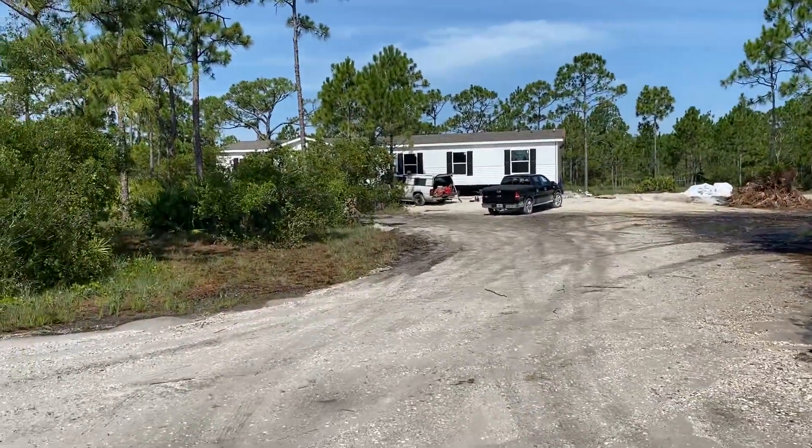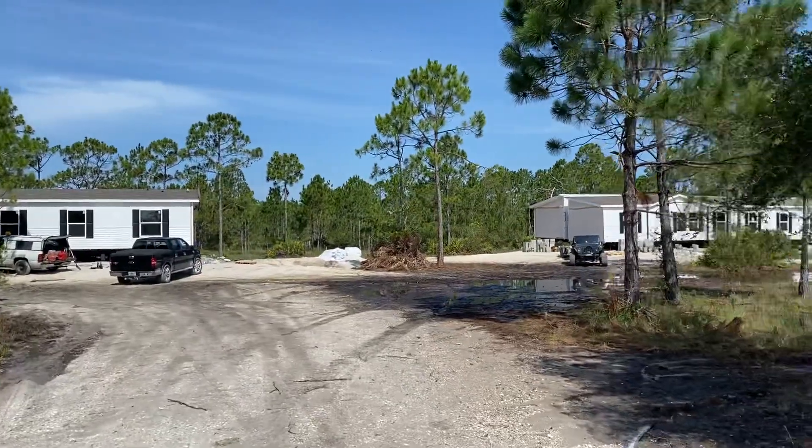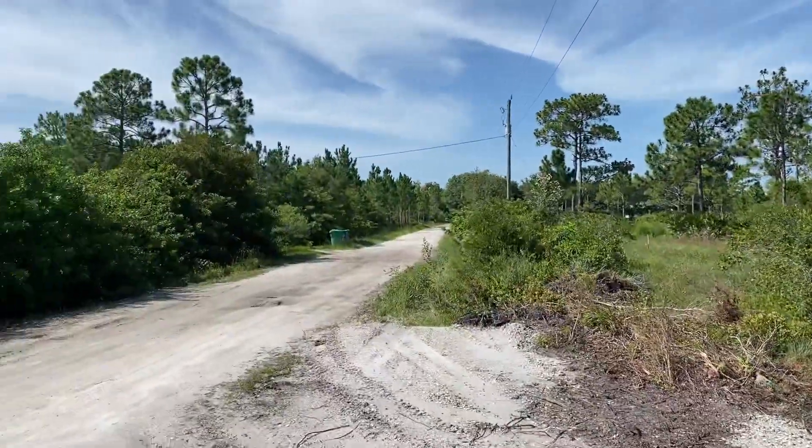Here are two mobile homes that the guys are working on setting in place right now. They're right next to each other, and when you're in a rural community — obviously you can see this is rural, this is not city streets — it's on a dirt road, but there are a lot of mobile homes in these subdivisions.